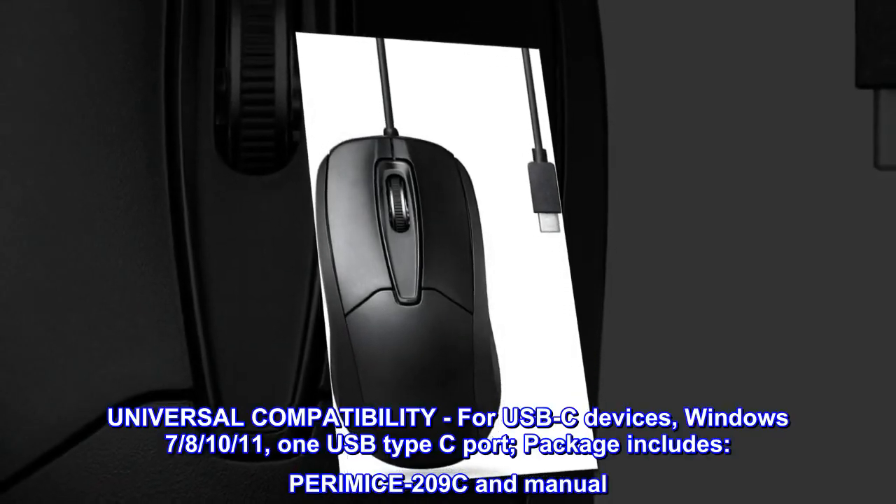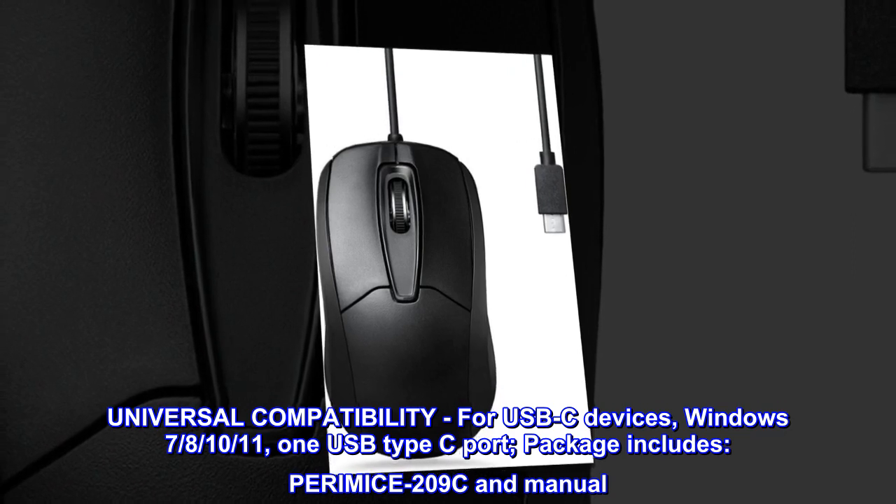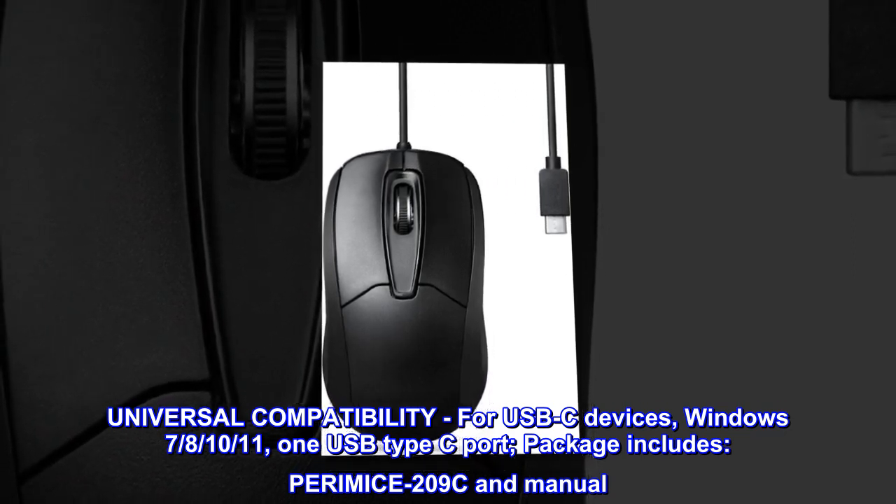Universal compatibility: works with USB-C devices running Windows 7 or later, requiring one USB Type-C port.